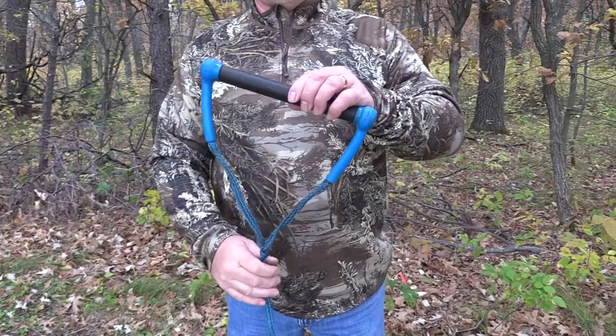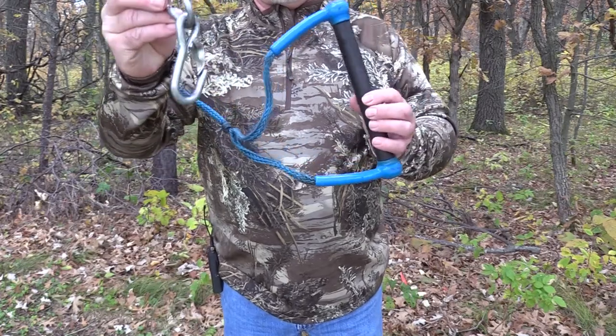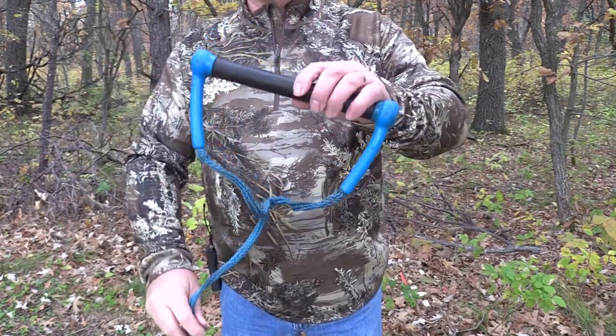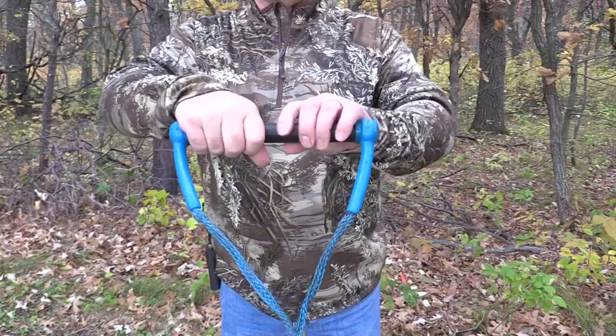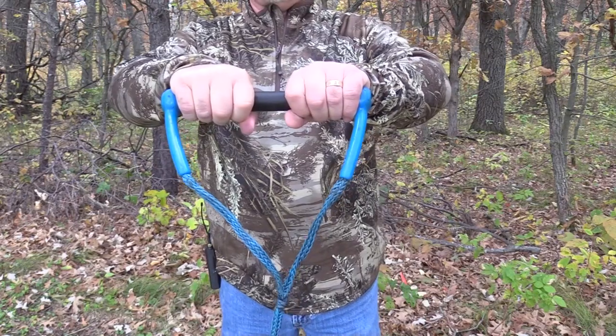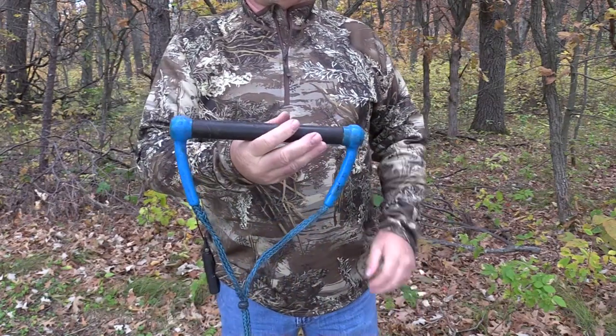Here's something really cool I've developed to use with a sled. I use a water ski rope handle — I've cut it down short and just use the handle. You attach it to the front of the sled, and it makes it so much easier to pull because the rope isn't binding in your hands. The nice thing about the water ski rope handle is that two people can grab onto it and off you go. It just makes it so much easier to pull.